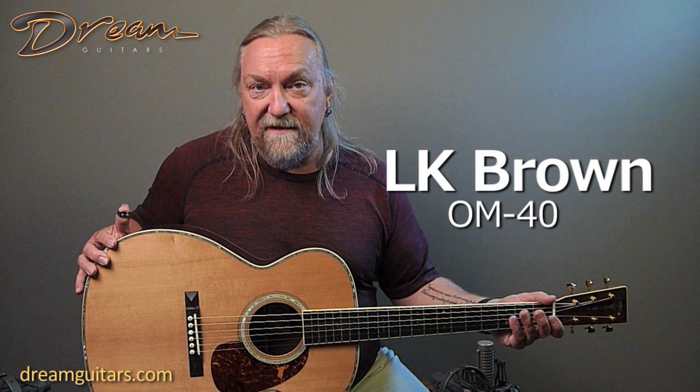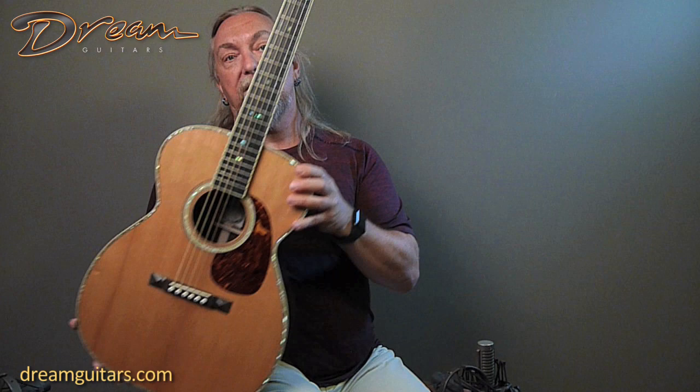Hello, Paul Hummeler here with Dream Guitars and this is a Larry Brown OM40. Larry just recently made us a couple of different OMs and we asked for some different things on each. This one of course has the 40 style inlays which includes the abalone trim here, the fingerboard inlays, and a beautiful torch on the headstock.